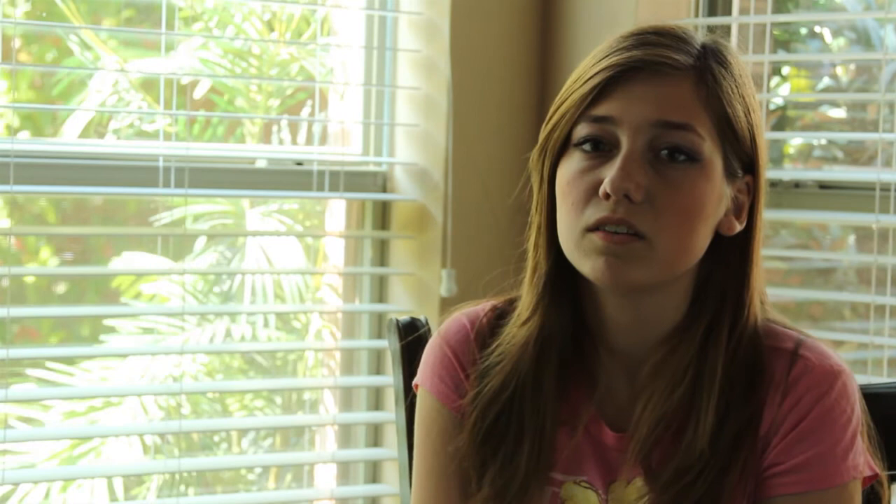One of my favorite shots was in Branson last year on the band trip. We went on a showboat, and it was really snowy that day, and I took a picture of an island, and I actually got first place on that one at HPI.